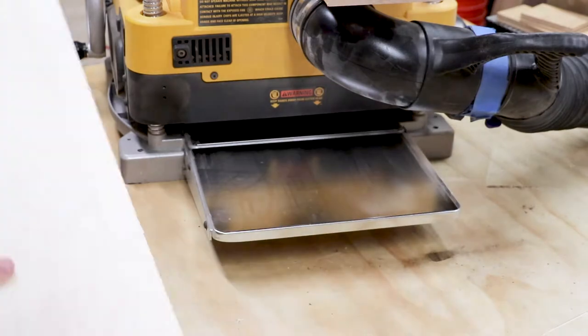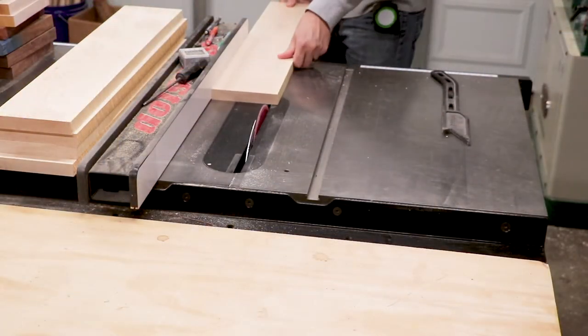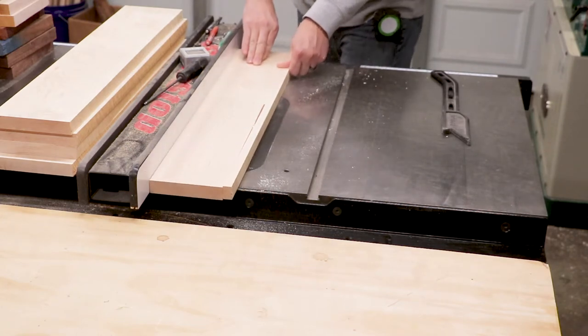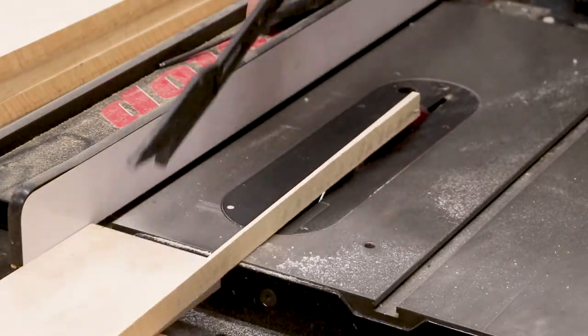After running the boards through the planer a bunch of times, I take all the pieces over to the table saw to make my final rip. I reference the edge that I squared up on the jointer against the table saw fence and rip the opposite side.